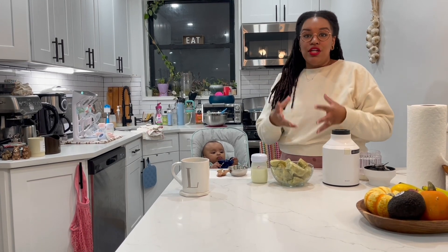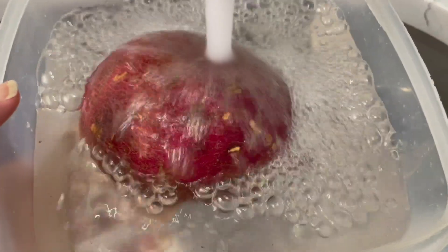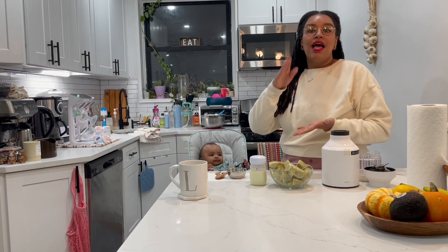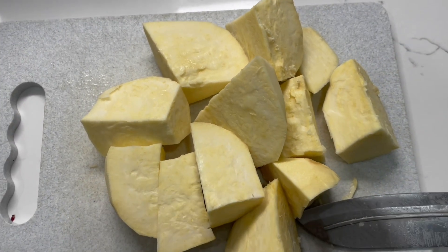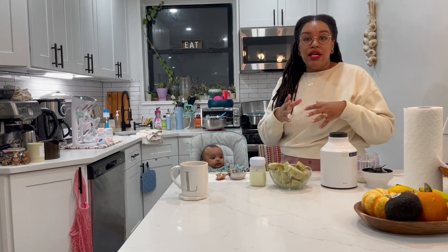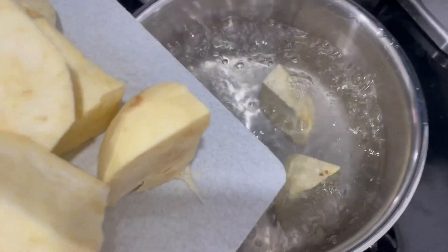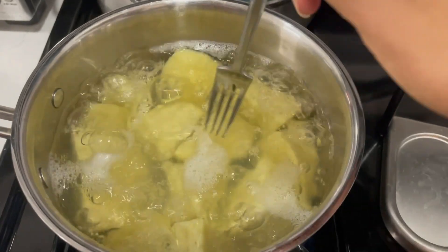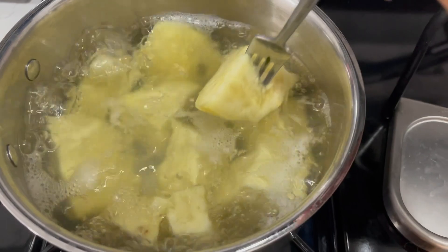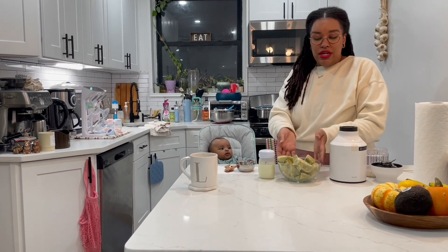Step one: wash and clean a fresh potato — we choose organic, whatever you can do. Then you're going to peel it and chop it up. Bring some water to a boil and boil it with no salt — we don't want to introduce any seasoning yet. Once it's soft to the poke of a fork, remove it, let it chill, and strain to get all the excess water out.